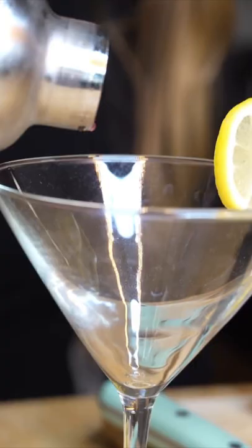Before we pour, we're going to add a lemon wedge as the garnish. Now pour your mixture into a standard martini glass. And then you have a quick and easy Cosmopolitan.